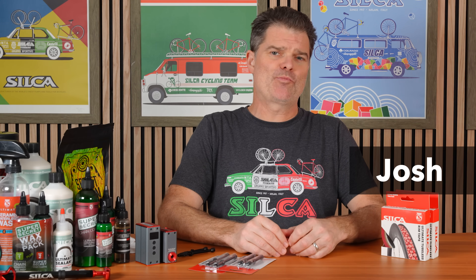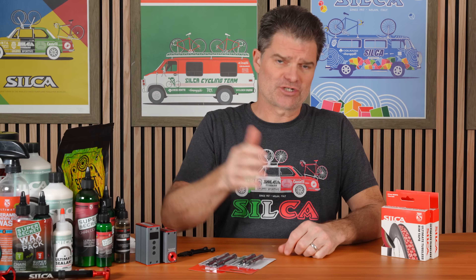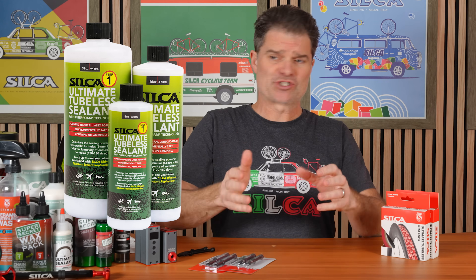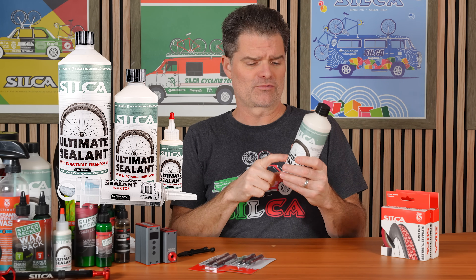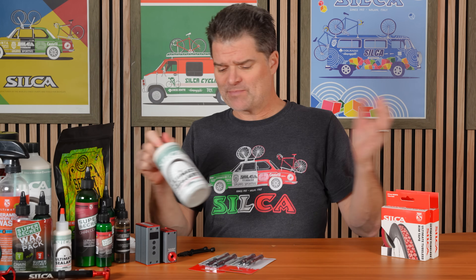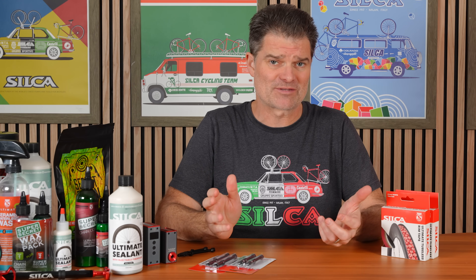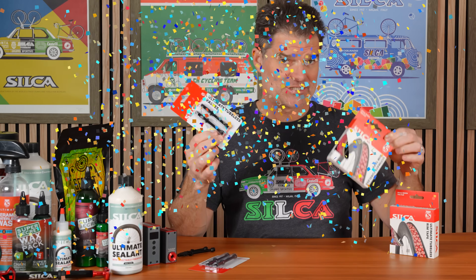Hey guys, Josh from Silco here with a new product announcement. This one really comes thanks to you all. When we launched our tubeless sealant three years ago — a hugely successful product for us — we launched the Gen 2 version almost one year ago. People just kept asking: can you make a better valve, can you make better tape? We love tubeless, but the products out in the market aren't always the best. So today we are launching tape and valves because you asked for it.